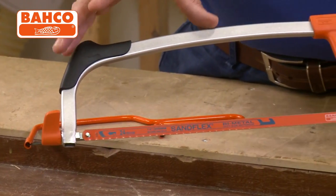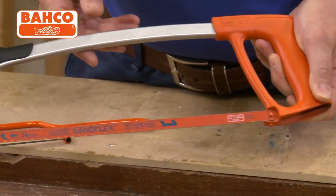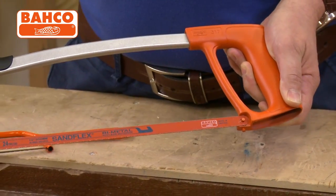Barco branding on it which means it's top quality every time, and as we said, supplied with a 24 TPI Sandflex blade.